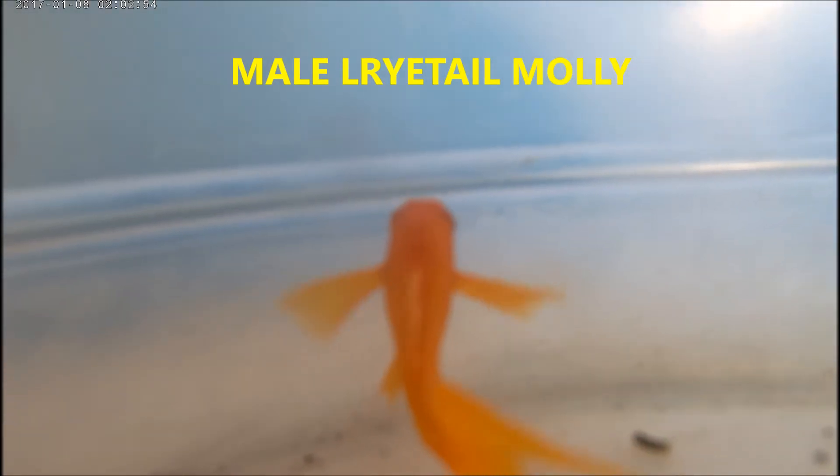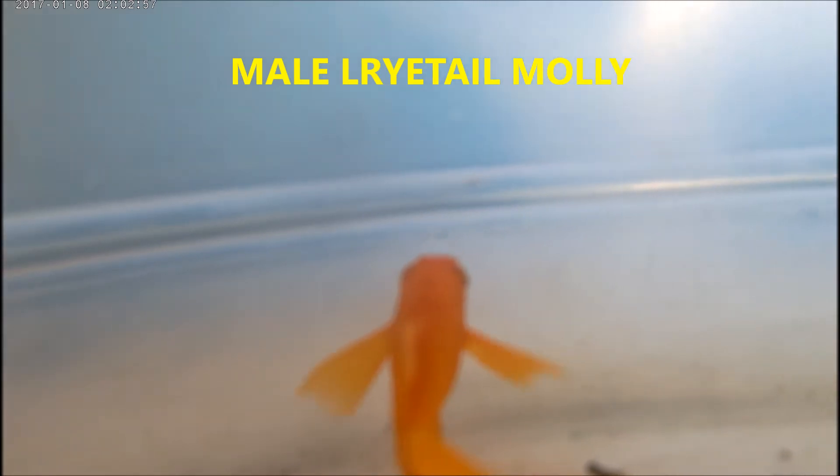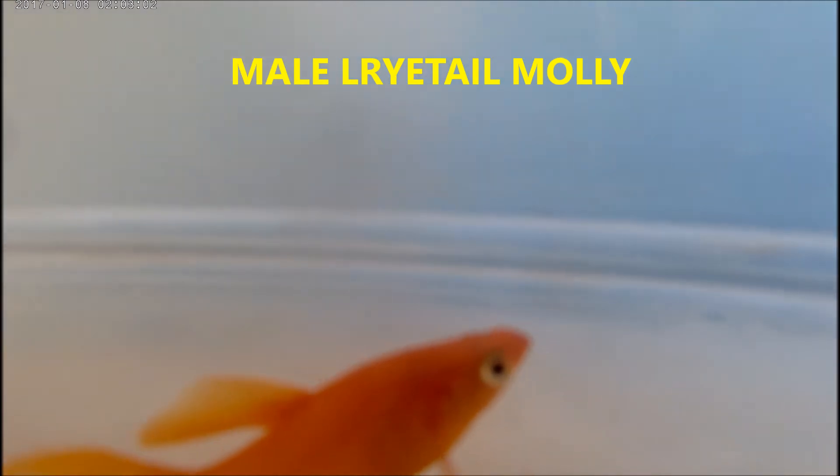I'll start off with my lyretail — L-Y-R-E-T-A-I-L — the lyretail molly. The tail is really looking cute; it shapes like a harp. This could be referred to as a hybrid, as it is a cross between different species of livebearers, including mollies of course.